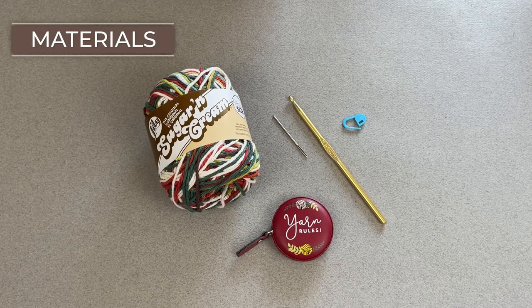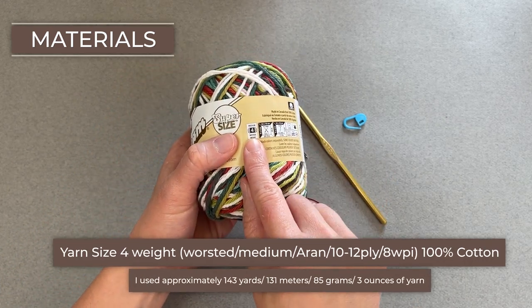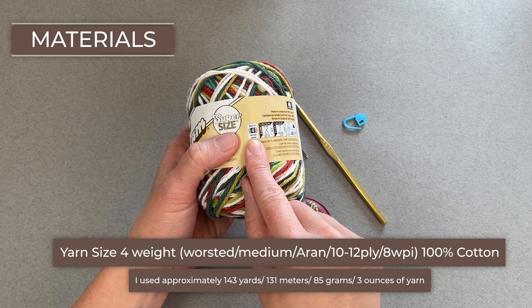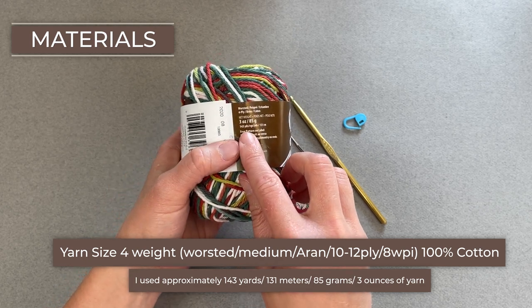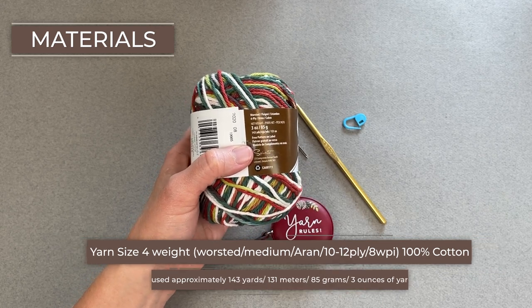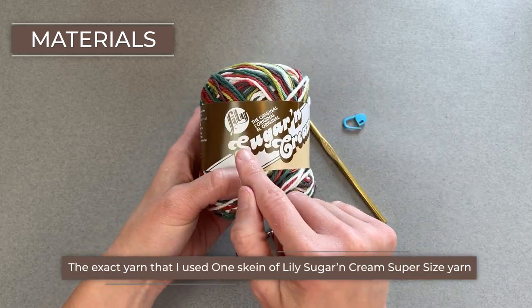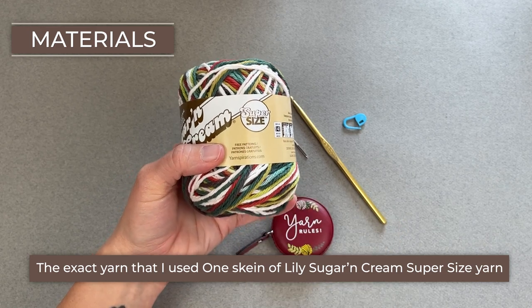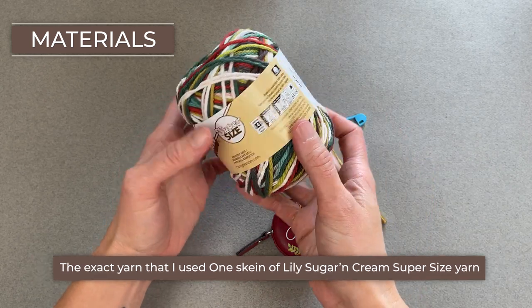Let's dive right into what materials I used to make this festive bottle holder. We are going to use a 100% cotton yarn that is a size four weight worsted medium, Aran 10-12 ply or 8 WPI sized yarn. I'm using approximately 143 yards of yarn, 131 meters, 85 grams or three ounces of yarn to complete this project. I am using the entire skein — Lily's Sugar and Cream, the super sized ball. I have the color Summerfield here, but you can use whatever color you want.